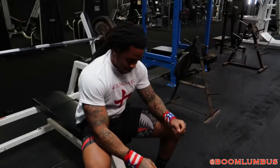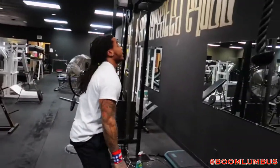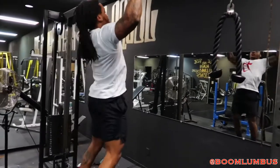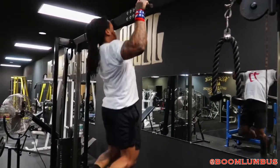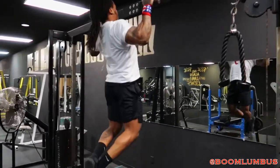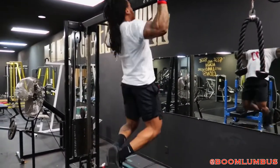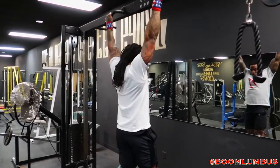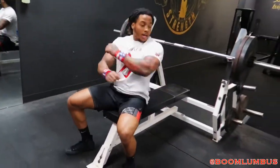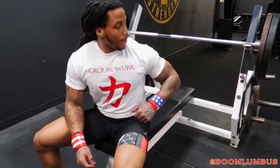That was a good 20 right out of the gate, probably gonna slow it down. Going in for another 10 — this is my second set. The first set I went 20, but I'm gonna go in for another 10.